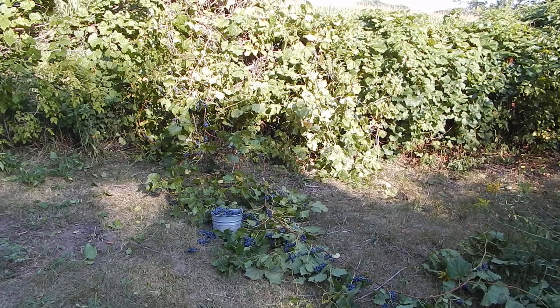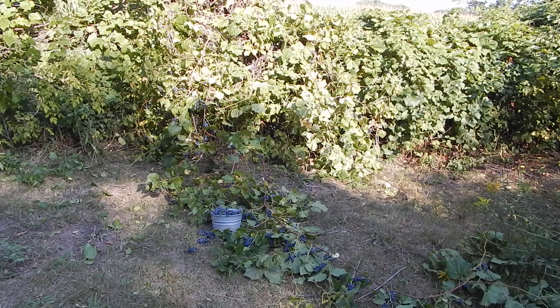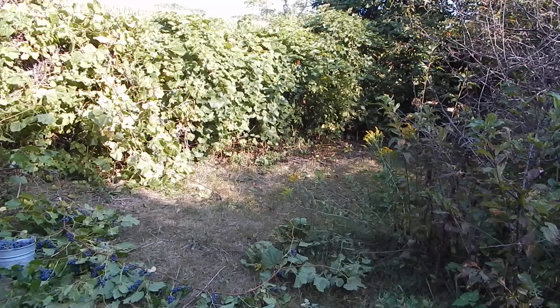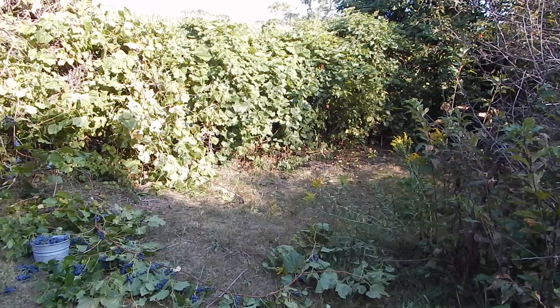I've brought these up before. I have, along the fence line — well, all over up here — but along my fence line in particular, I have a lot of wild grapes growing. I kind of like it because they make a good, almost like a hedge. As long as the guys don't have to go in there and fix the fence, they're not a problem.